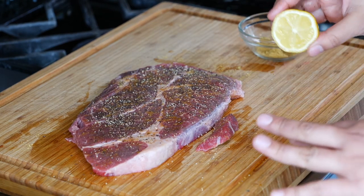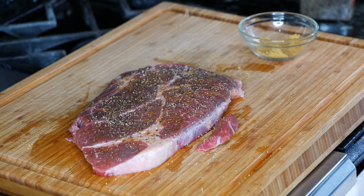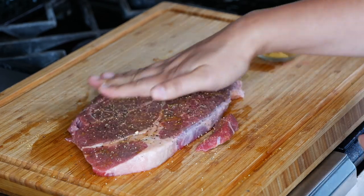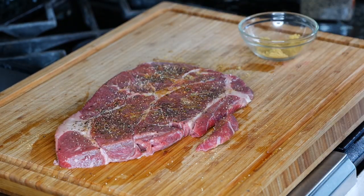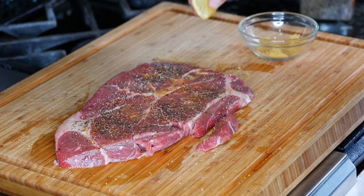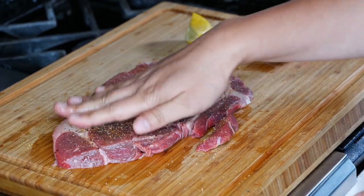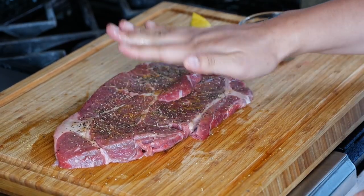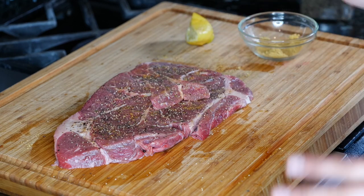To season this carne asada steak, I'm going to squeeze a little bit of lemon. But if you're going to leave it marinating overnight, don't add your lemon unless you're combining other things — it's going to cook the meat kind of like it does to ceviche, and you don't want that. You want to cook it warm but still get a little bit of that flavor. Let me go ahead and get my pan pretty hot so we can get this started.